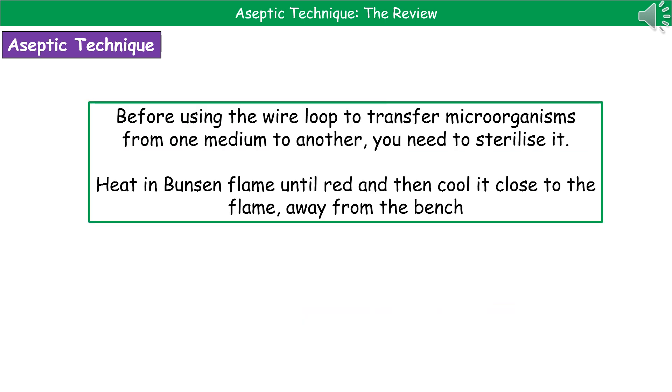A key piece of equipment we use when transferring microbiological samples from one place to another is a wire loop. We use it to move a sample from one medium to a different one. It has to be sterilized when we're using it — we need to make sure there's nothing on it before we dip it into our sample, and that no sample is left on it after we've finished using it.